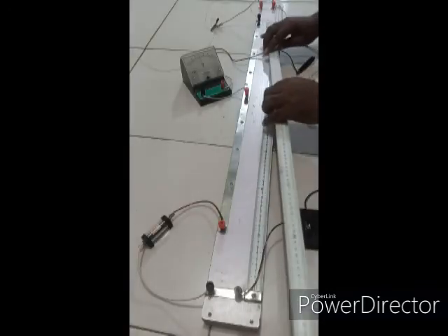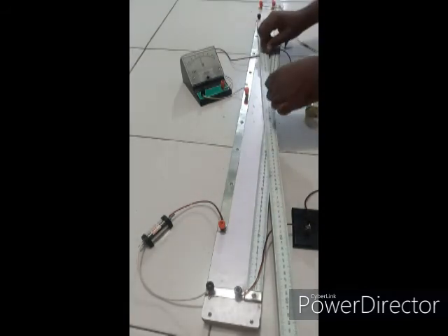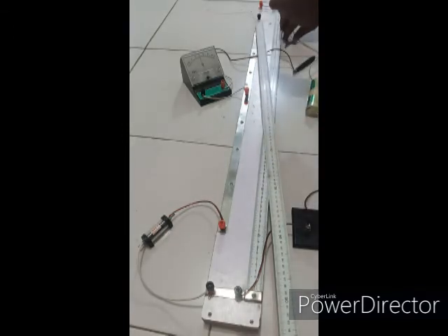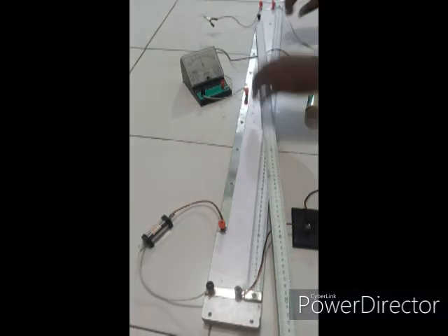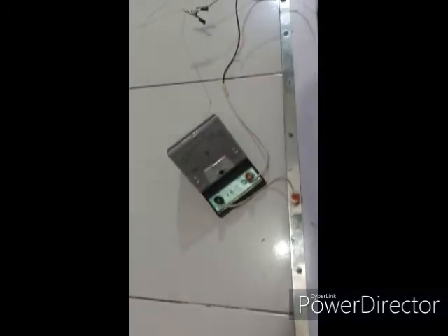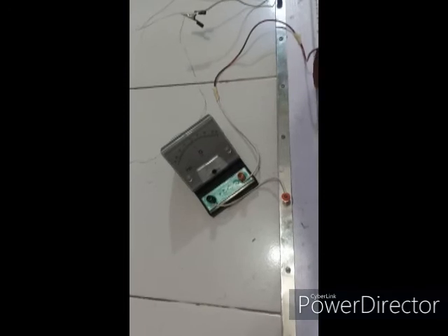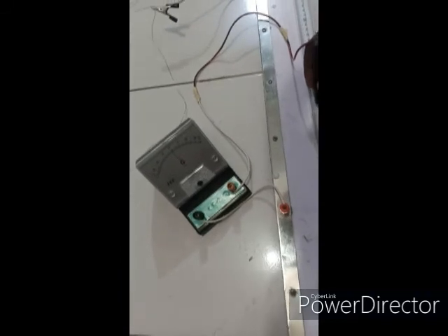I'll now measure out a length of 60 cm from the zero point. Here is 60 cm, and I use the crocodile clip to clip it. Continuing to find the balance length, starting from the last reading of 75 — at 70 and 65 it's off; at 64 it's exactly right. So 64 is the balance length for L equals 60 cm.